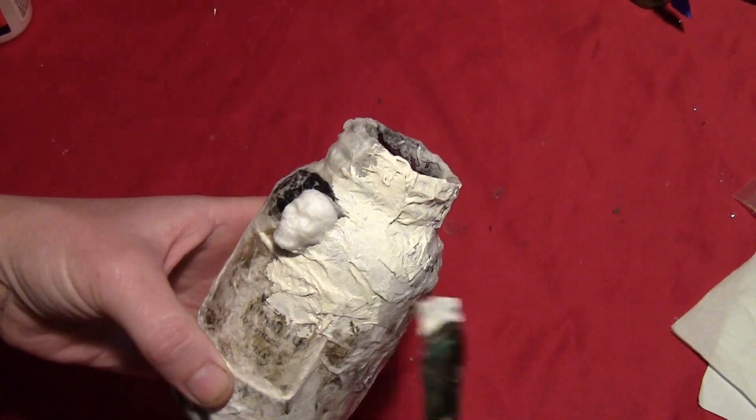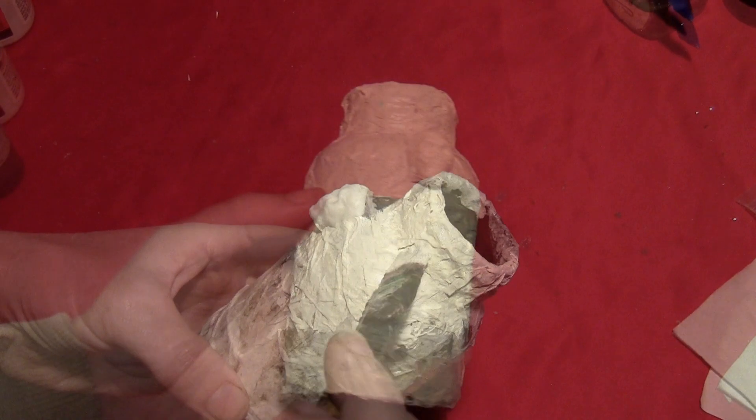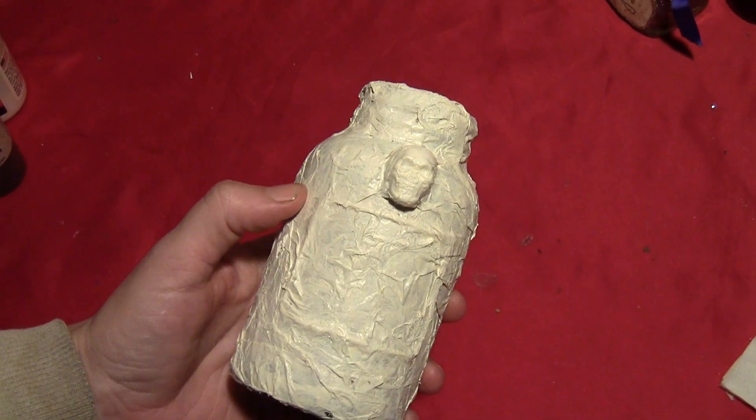Once it's dry, you want to cover the entire thing in a coat of white paint. I used kind of an off-white here — it was called Vintage White — which gives it kind of an older look right from the start.